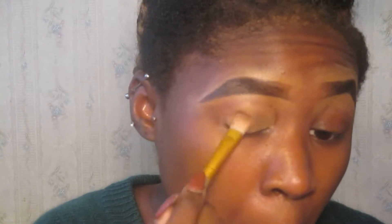I'm going to take this Kiss It concealer — I use this to carve my eyebrows out — and that's what I'm going to use as kind of like a primer. I'm just going to put it all over my lid. These are like chalky, so I'm taking this first shimmery shade here and putting it all over my eyelid as a base color, on both eyelids.